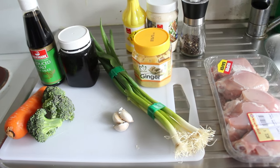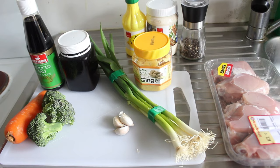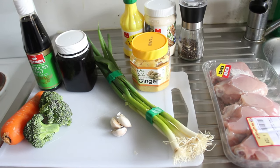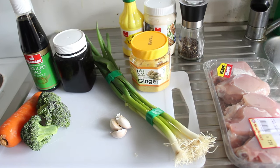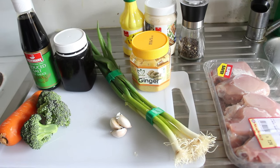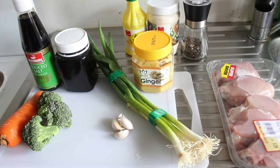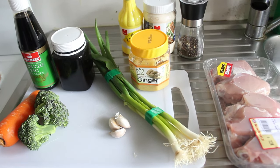Right, here are all our ingredients. We're going to start by making the marinade. We'll get the marinade done, then we'll put the chicken in it and leave it for about 30 minutes. If you've got more time, leave it overnight in the fridge.